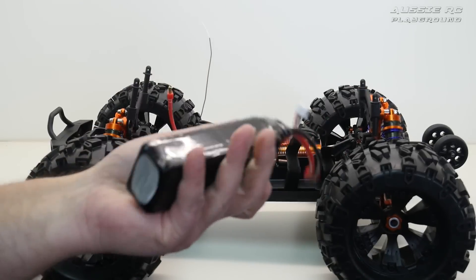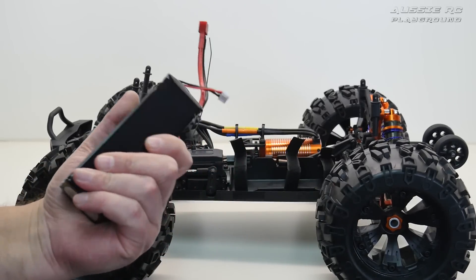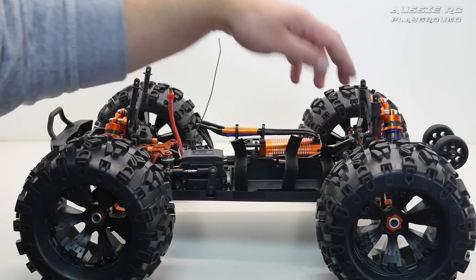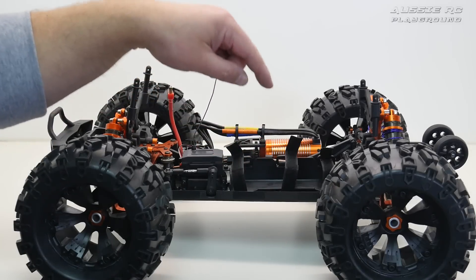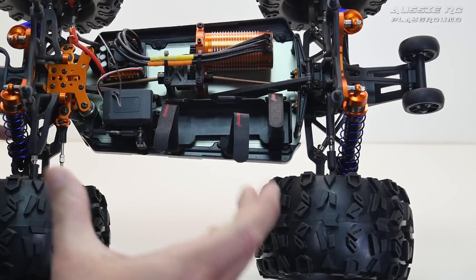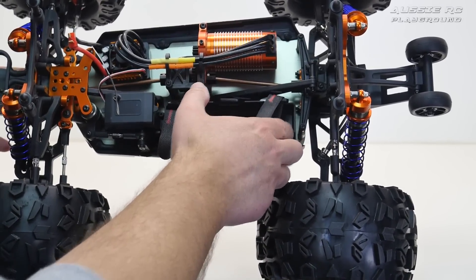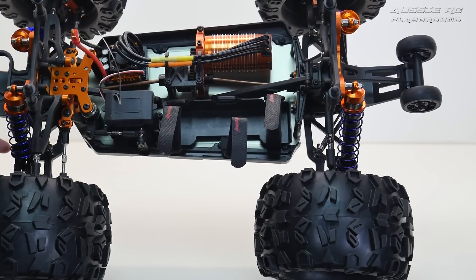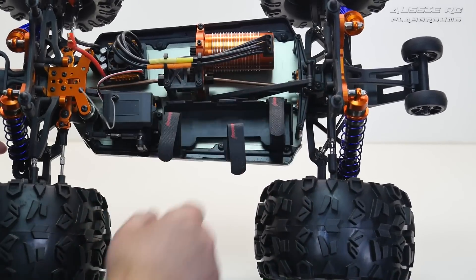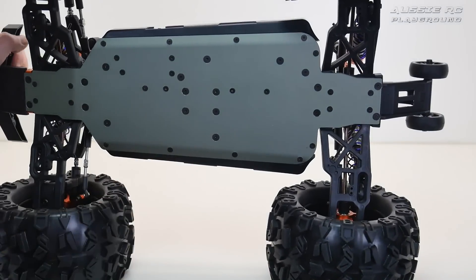I'll get the battery out here and show you this. Not a bad size battery, but there's no writing on it — I actually have to go on the website to find out how many milliamps it is. It does have Dean's plugs on here, which I'm going to be cutting off pretty much straight away and replacing with XT150s, like I do with most of my other rigs. I believe this can run on 4S, but this battery tray looks to be the same as the previous one, meaning I won't be able to fit a standard 4S battery in here.